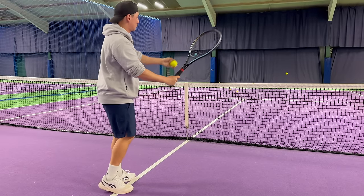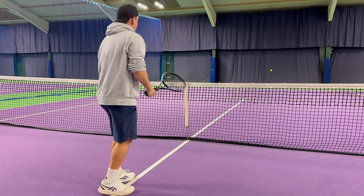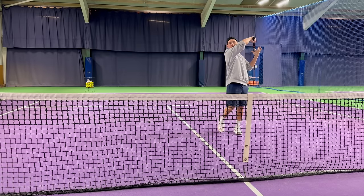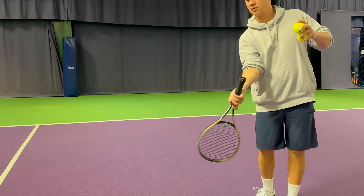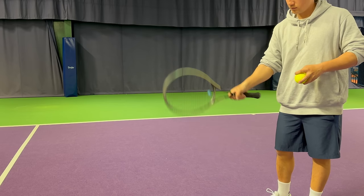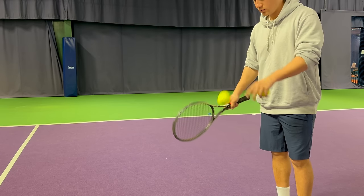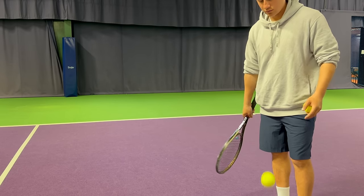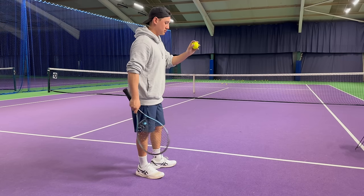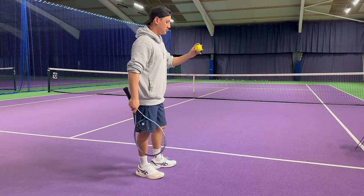Welcome back to Supreme Tennis where today we're discussing the kick serve. What people fail to understand with the kick serve is the correct wrist movement. On your forehand, the wrist rolls from right to left. With the kick serve, your wrist moves in the opposite direction — from left to right. To familiarize yourself with this, switch to a continental grip and chop down towards the ground. You can do sideways bounce-downs to develop feel for this movement. This is one of the main reasons many people struggle to get topspin on their serves — the movement is simply so unfamiliar.